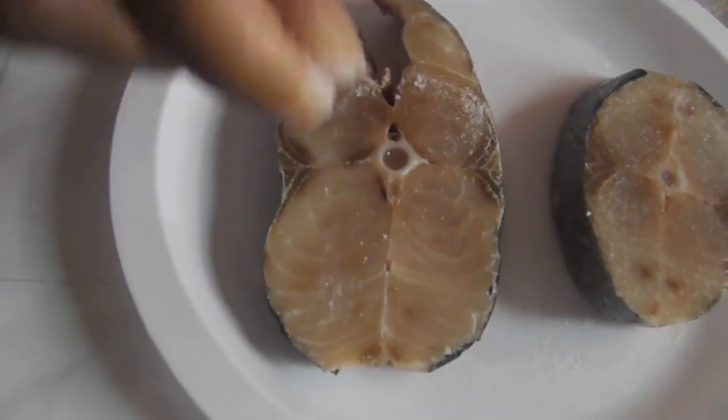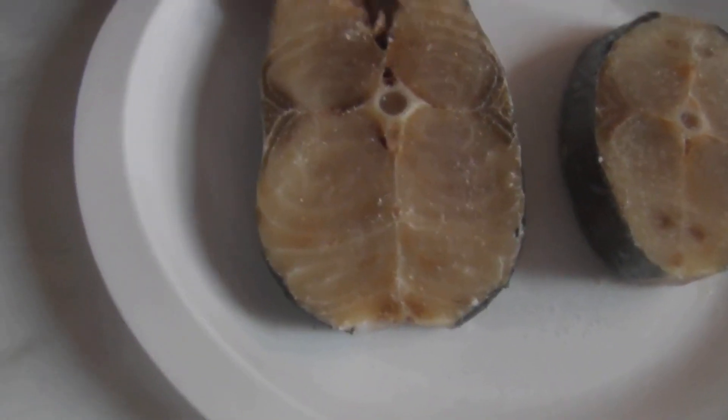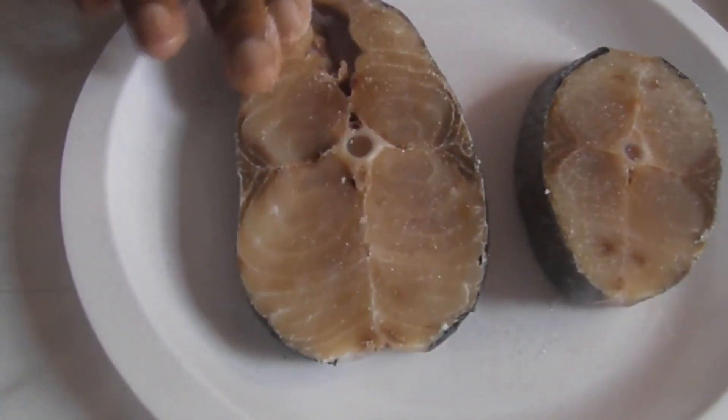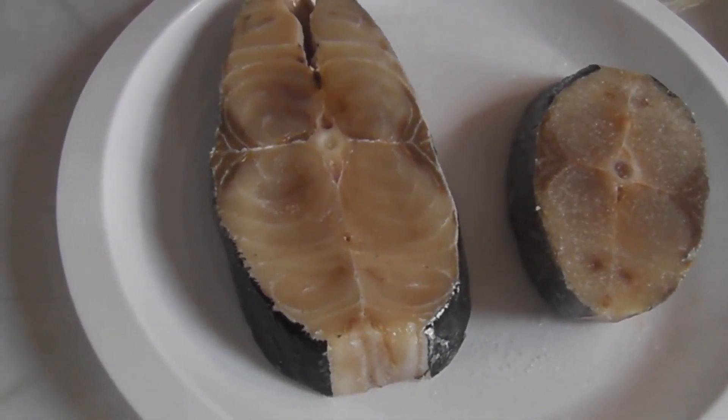You see? Sprinkle it nicely and then just rub it in. Beautiful. Kingfish has a wonderful flavor. Turn it over — we're going to fry it.